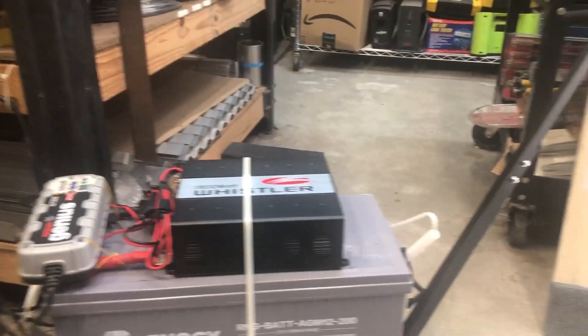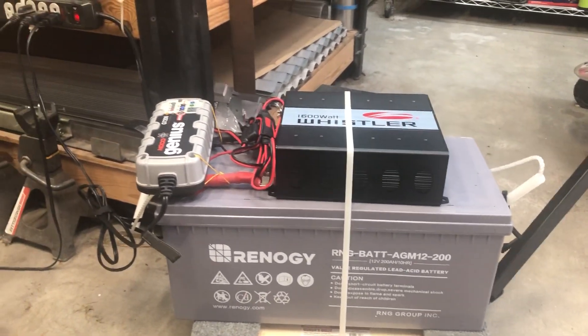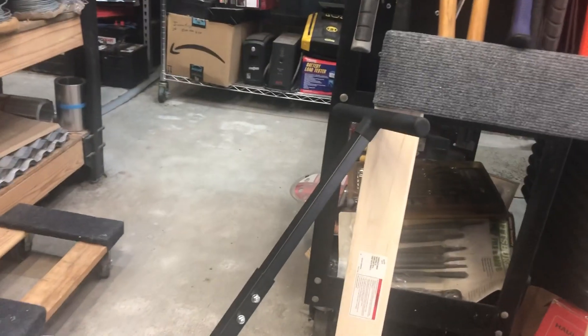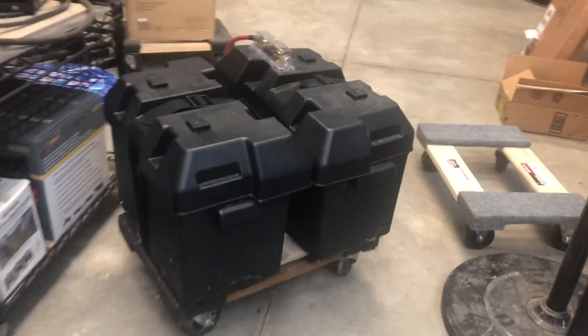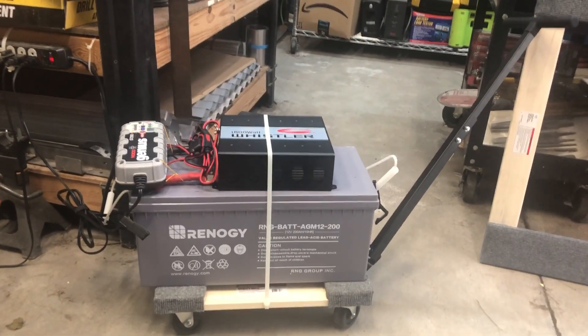So that's just easy — my wife, since we've got concrete everywhere, she can roll that around and plug in whatever needs plugging in, even a pump or something. But if I didn't have all concrete and smooth surface, I wouldn't use that little dolly — I would use a hand cart to move it around. So that's just a quick way to do a little mobile battery bank for around the house.